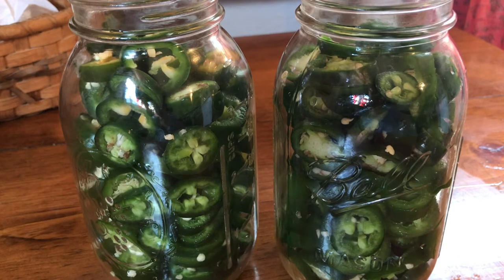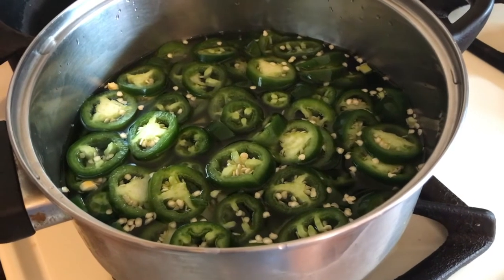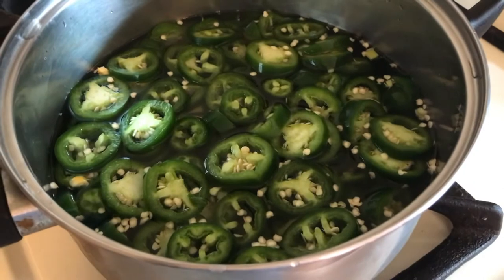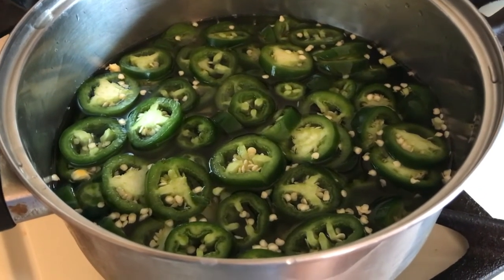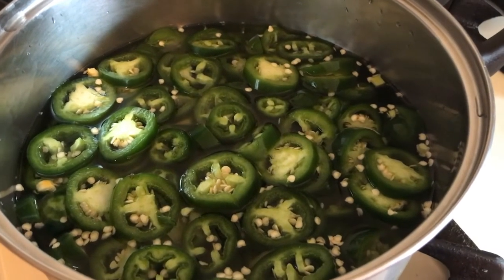I'm going to put them into a big pot because you want to cook them a little so they become tender. I do not remove the seeds — I don't devein them, all I do is slice them. You may want to use gloves if your hands are sensitive. I'm adding one and a half quarts of vinegar to the pot with the jalapeños — no water, only vinegar — using my quart jar to measure.